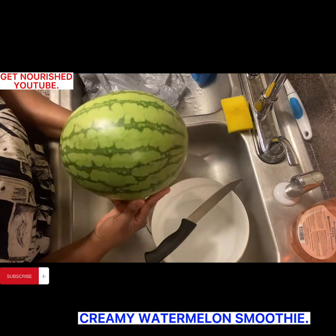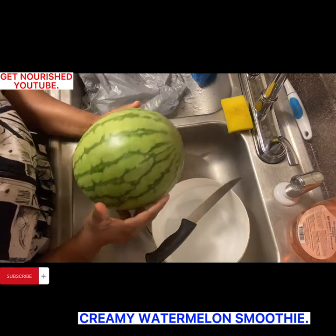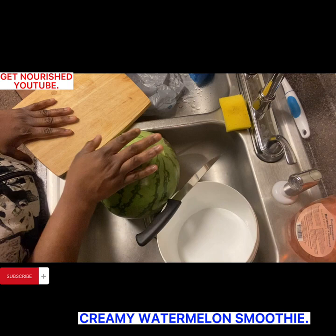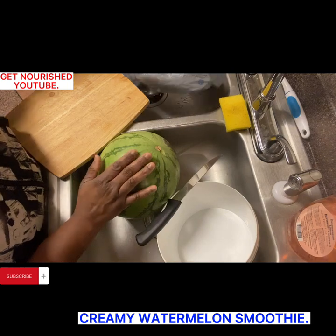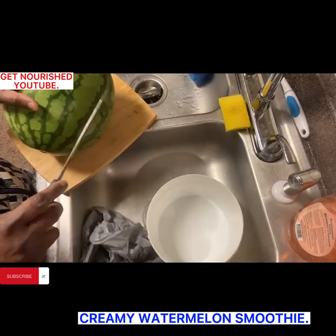Welcome back to my channel. Today we are going to be doing a creamy watermelon smoothie, and I pray that this smoothie idea will be a blessing to you and also nourish your body as you try it, in Jesus' name. So let's dive into it without much ado.